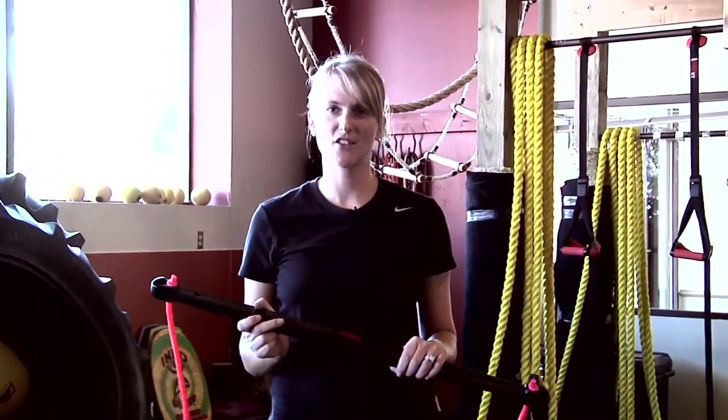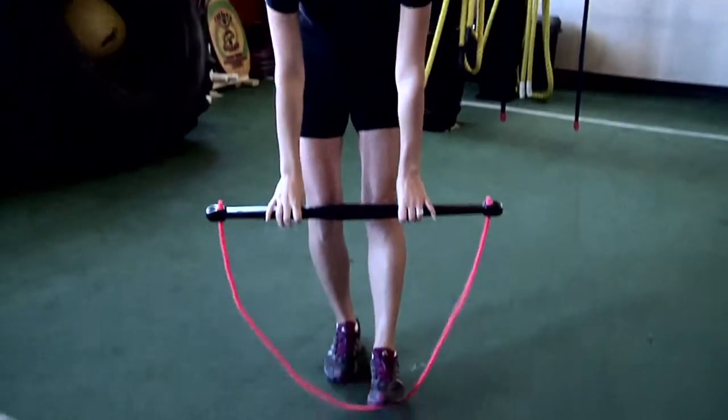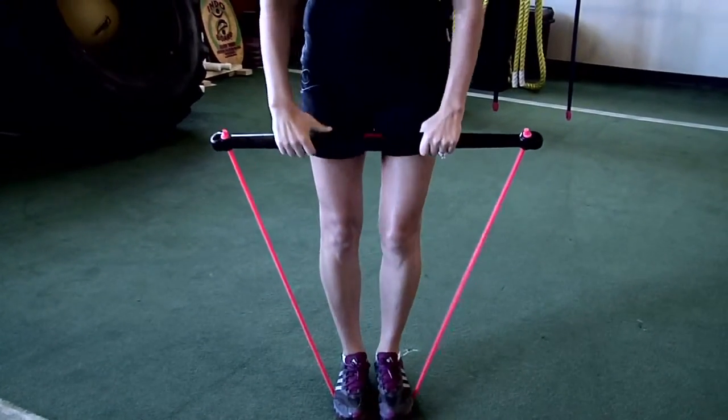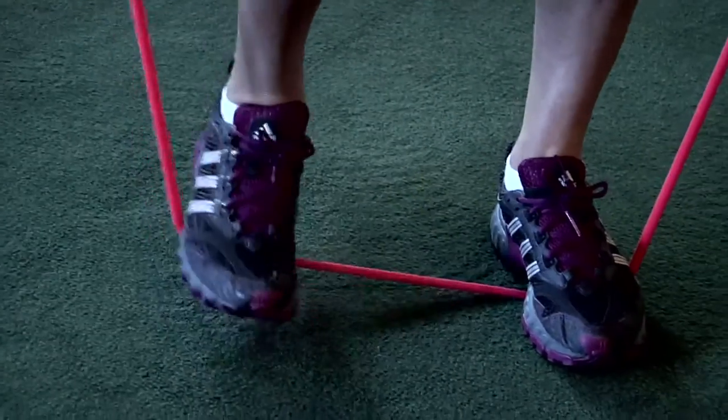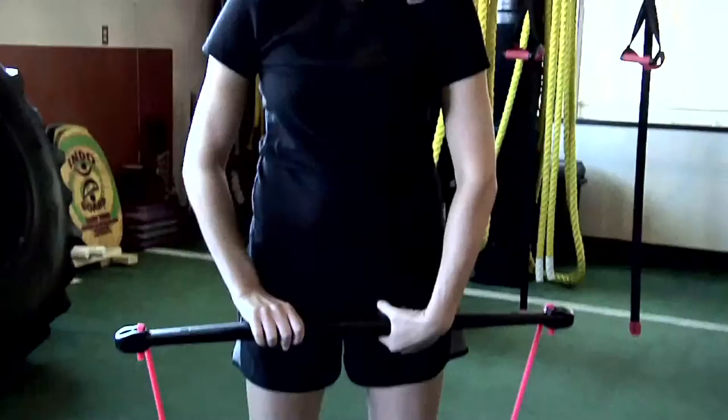Alright, we're going to show you a few exercises using the cable bar. If you want some lighter resistance, you want to keep your feet close together. If you want to increase your resistance, you're going to want to step your feet outward. Another great way to increase resistance is to roll the cable around the cable bar.